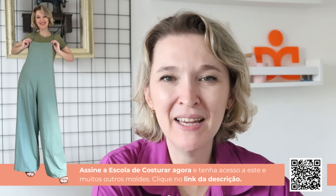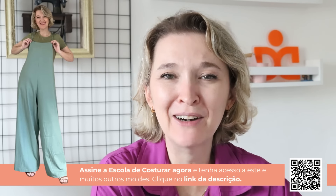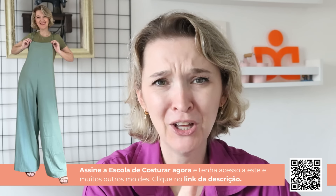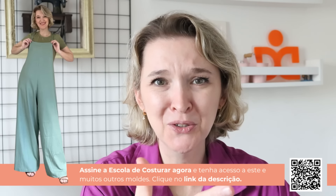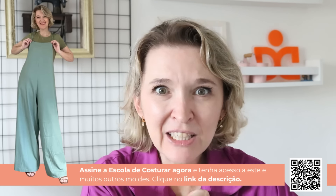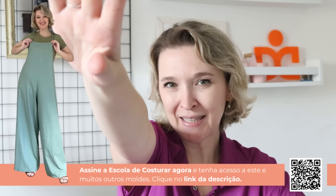Gostou do resultado? Mais uma vez, se você ainda não faz parte da escola de costurar, você está de fora dos moldes mais estilosos dessa internet — pilotados, testados, aprovados, tendência. Porque costurar é uma forma de fazer um carinho com a gente mesma. Um beijo e até a próxima.